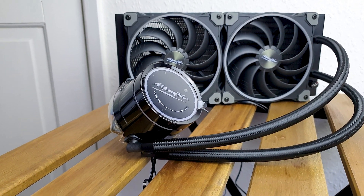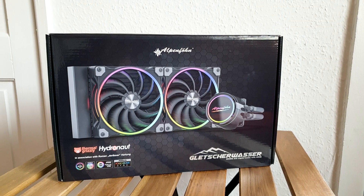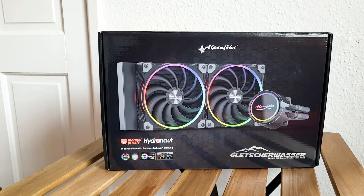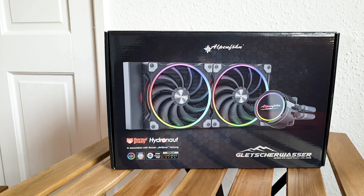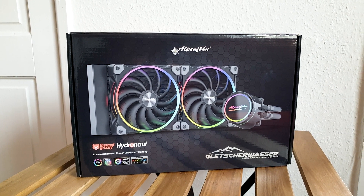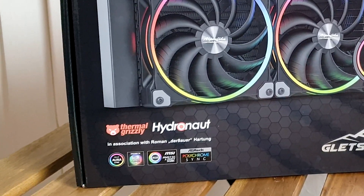I will link everything for you guys below in the description. The front of the packaging illustrates the actual product with a vivid color palette to emphasize the RGB implementation. The labeling is minimal but effective and easy to follow. The most important bit is of course that collaboration with the famous overclocker Erbauer and that it comes with the Thermal Grizzly Hydronaut thermal paste.